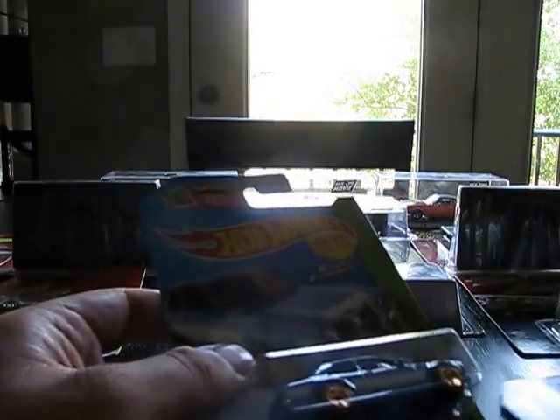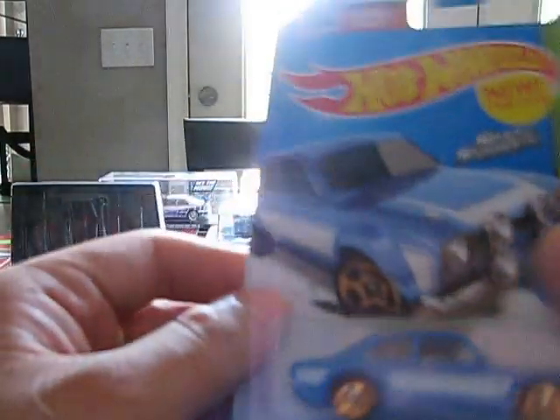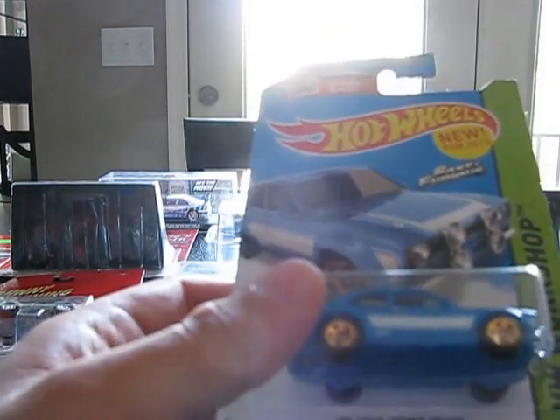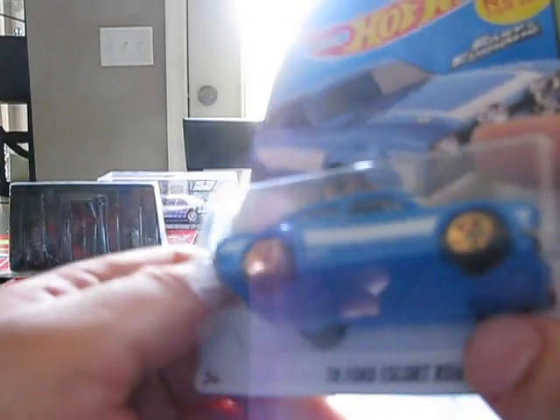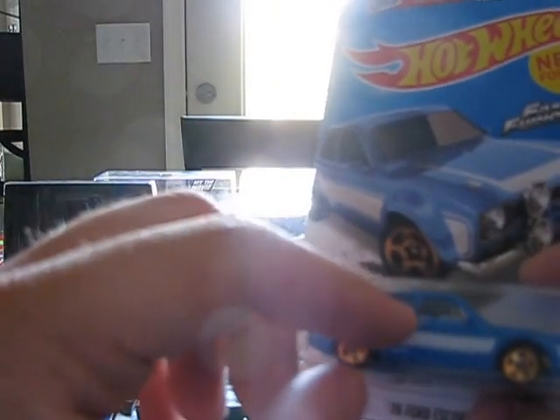Next one is the Fast and Furious '70 Ford Escort RS-1600. I liked this one. I don't particularly care for a lot of the newer Fast and Furious stuff — the 1/43 Greenlights I really don't buy because they're a little too expensive, unless they're tied to the first three movies. But this one was not too bad. I like the way it was done for a main line. Even though the rear taillights aren't there, it's still got the chrome rear bumper, plastic base as part of the bumper, and a pretty nice blue base.